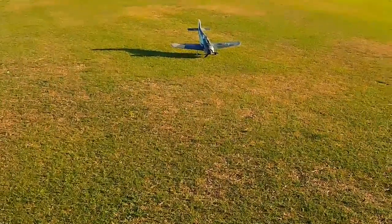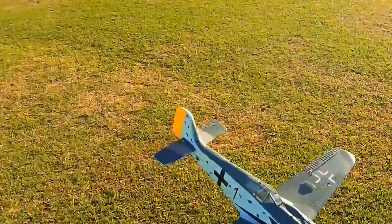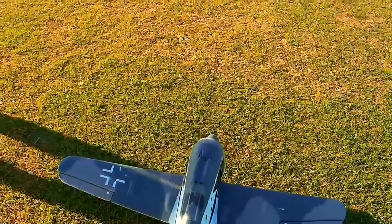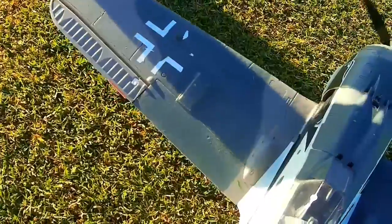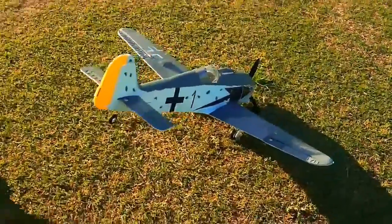I guess we're just hitting it right with the time — foam airplanes are really coming around to be pretty good flying airplanes. This is actually I think an old plane but it's still available. Who makes it? Hobby King. She won't get anything going on it with the taxi, so we'll have to shim that out.